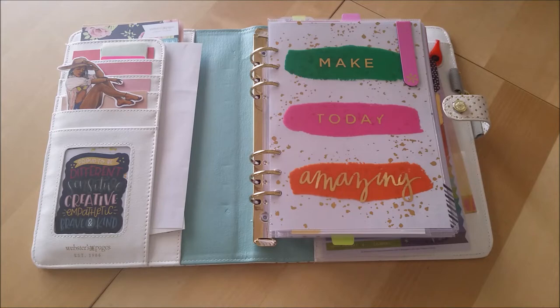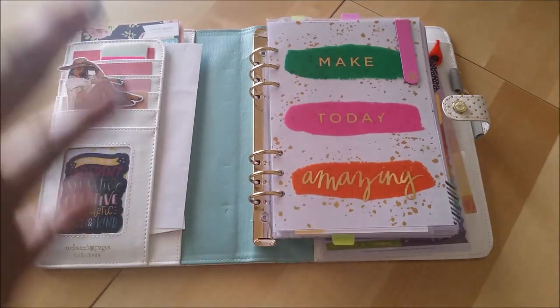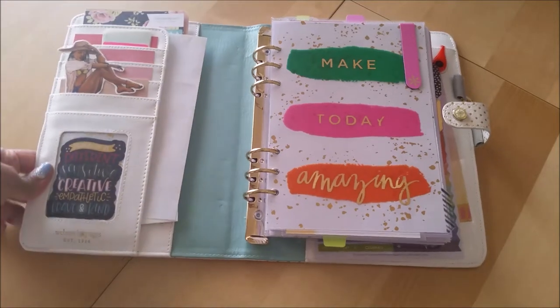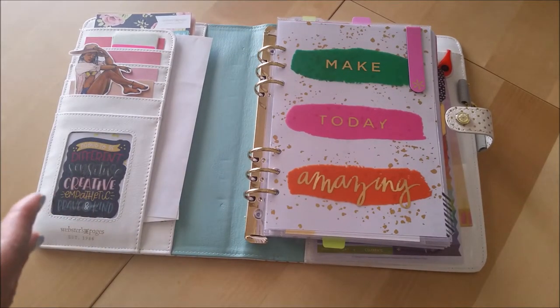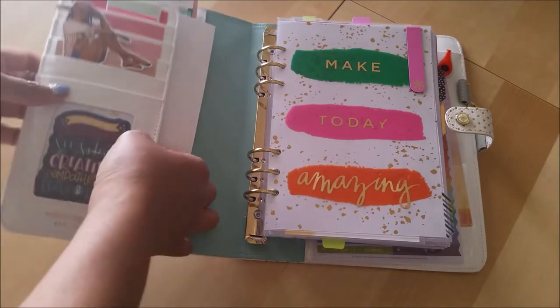I'm not feeling totally 100% on board with it. But let's just go ahead and take out what's in here and kind of see where I'm at when that's all said and done. So that's what I'm going to do, and I thought I would turn on the camera so you guys can join me. Maybe you have a planner that you want to kind of deconstruct and repurpose for something else, or maybe you just have some old inserts that need to be tossed or recycled or whatever. So let's go ahead and do this together.